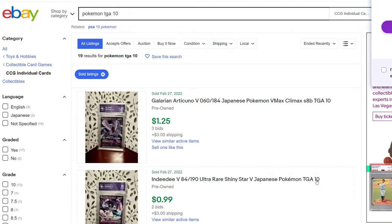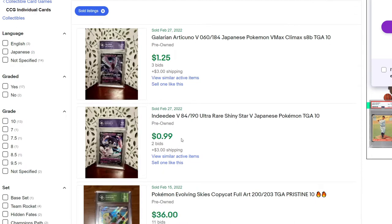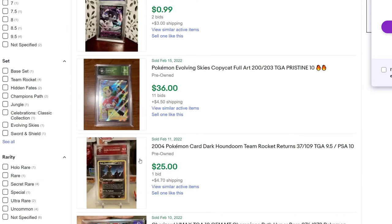It looks like a TGA 10 hasn't sold since the end of February or early March. You've got a pristine card, spent $15 to get graded, and your return is like $2 or $1 — and this is a Japanese card, so it's a very curious candidate for grading. Here's a Copycat trainer card that yielded only $36 for a very good quality card. Team Rocket's Return — a pretty old card in very good condition — sold for $25.